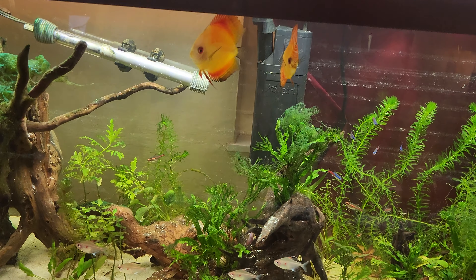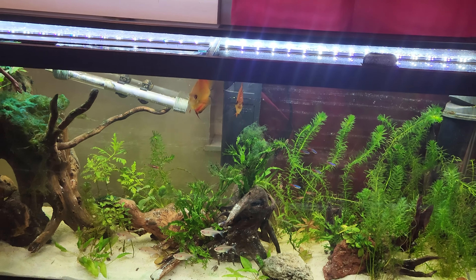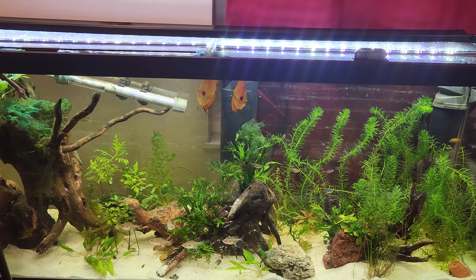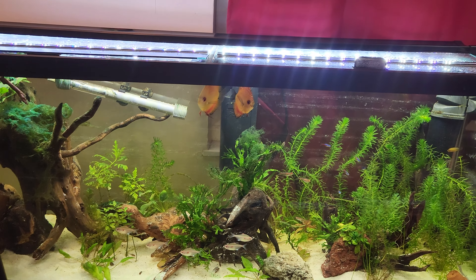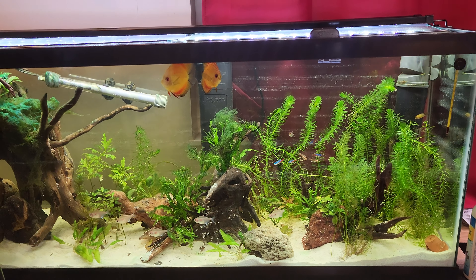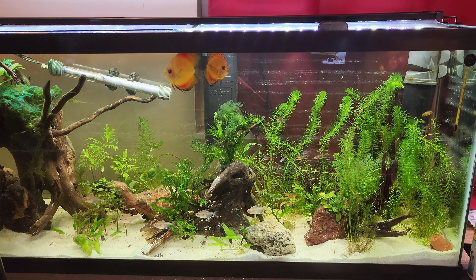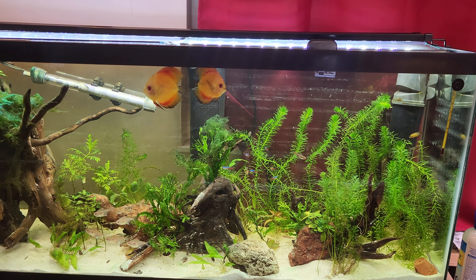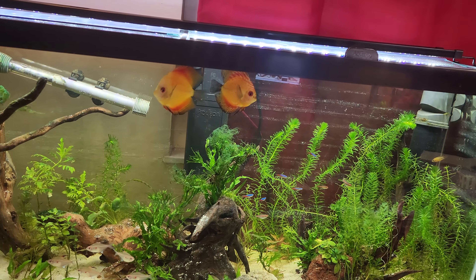So I have these guys in a 55 gallon — they're really not that hard to keep. I thought that they would be. I've been afraid to keep them for my entire hobbyist career, but they really aren't that hard to keep. I wouldn't say that they're any more difficult to keep than angelfish.